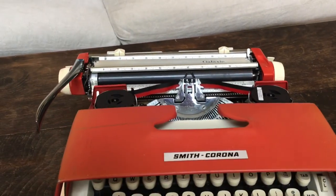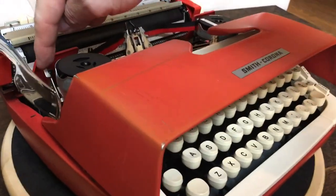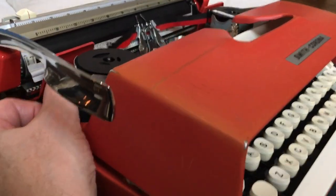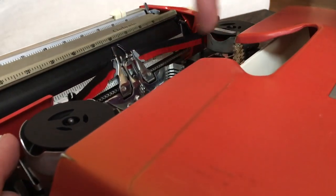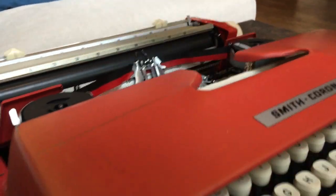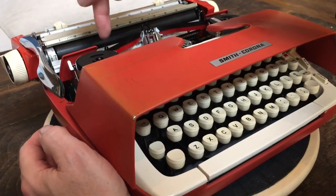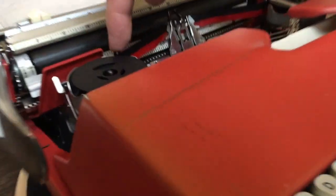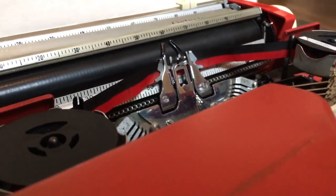Over on this side you have the manual ribbon reverse — just click that forward or back and you can manually change the way the ribbons or the spools are pulling. It also has automatic ribbon reverse. On this particular model you have to have eyelets on the ribbon. They come out and trigger these little forks here, so you have to have eyelets.